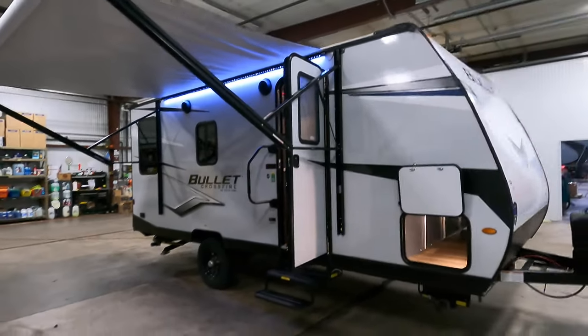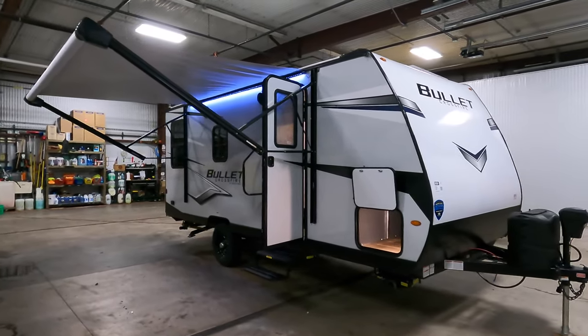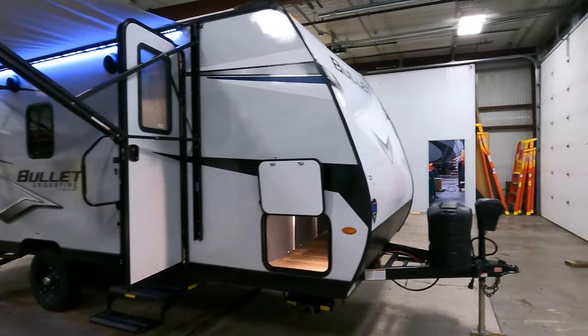First things first, looking at a couple specs of this unit: it comes in at 22 feet long and weighs in at about 3,639 pounds, so definitely a half-ton towable. A couple of bigger SUVs will be able to pull this as well.